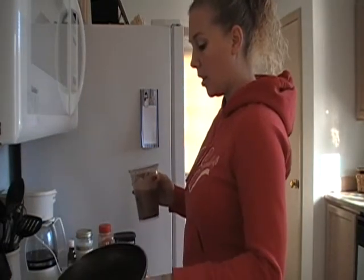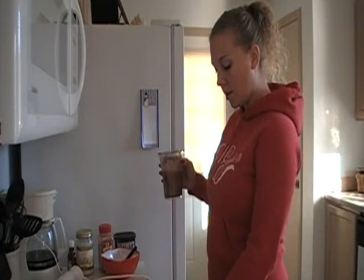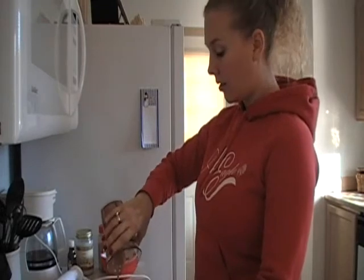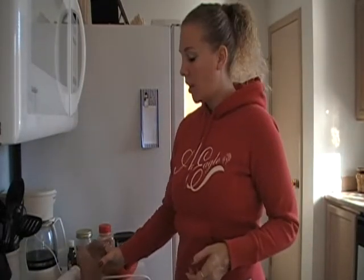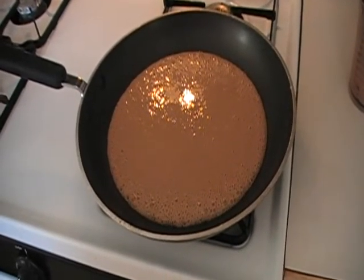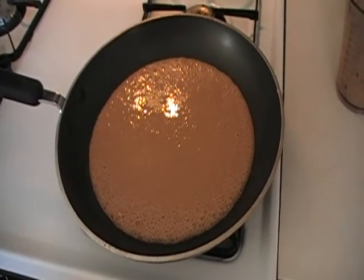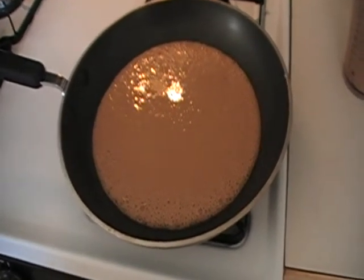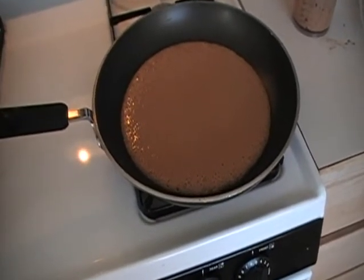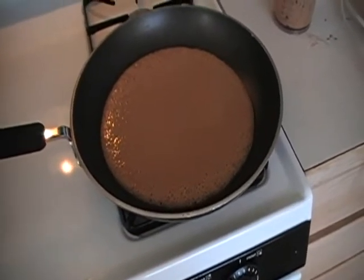I'm going to coat my pan with coconut oil — it's already melted and my heat is on medium. I'm just going to pour it in the pan. It makes one big pancake; it's kind of like a crepe. Here is the chocolate banana pancake in the pan. You're just going to want to stand here and watch it because it can heat up quickly and you don't want to burn it. I'm going to flip it over when it looks a little brown on the other side, just like a regular pancake.